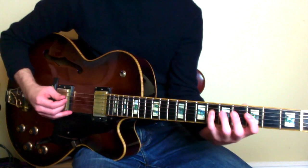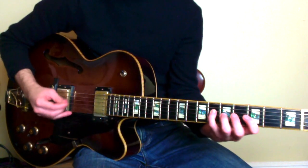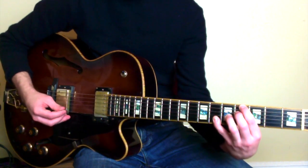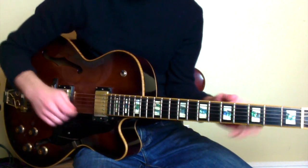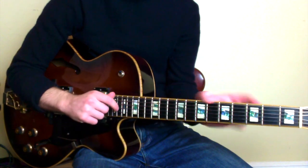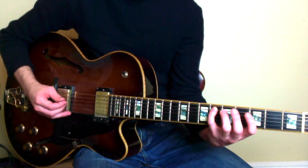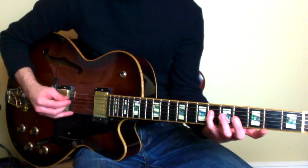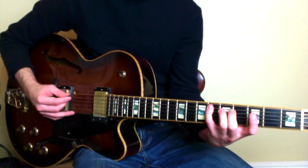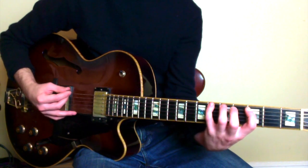That part really sounds like an A-flat 7 chord, just if you take it out of context. Now we're going to go back up to the 6th fret of the D, down to 4, 6th fret of A, to 3rd, to the 6th fret of E, where we land.